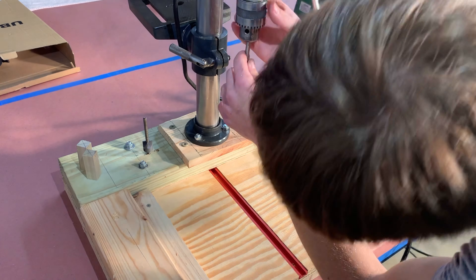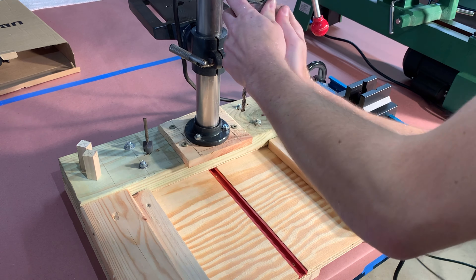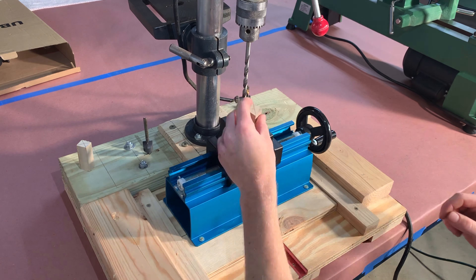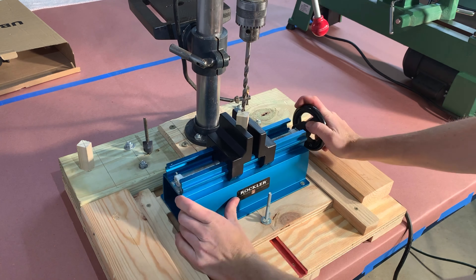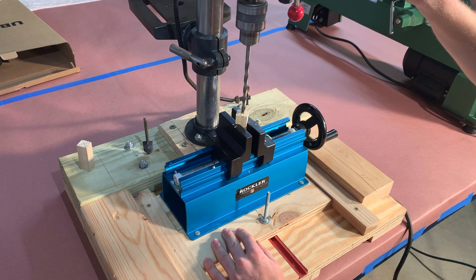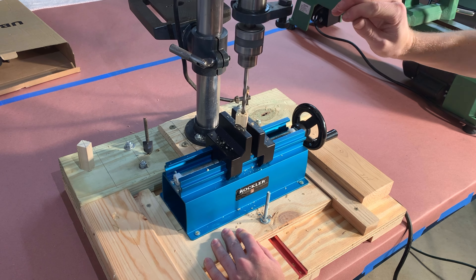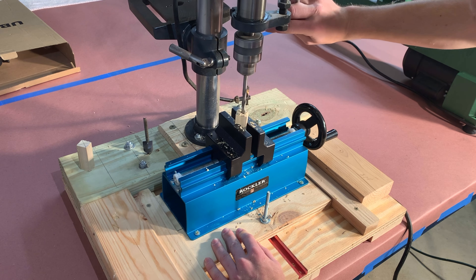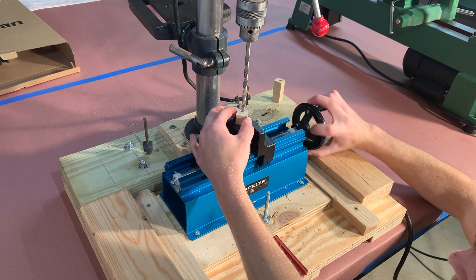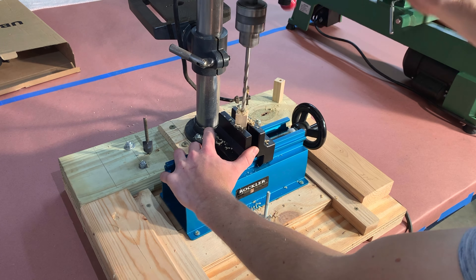Insert a 7mm brad point drill bit into a drill press. We made this drill press table and bought a vise made for pen blanks, because having the best tools for the job makes projects a lot more enjoyable. A drill press jig for a power drill would probably be the cheapest way to get a straight hole drilled without too many issues. A centered hole is ideal but not necessary — an off-centered or angled hole will turn out the same, with only a slight misalignment in the grain between the two halves on the finished pen.